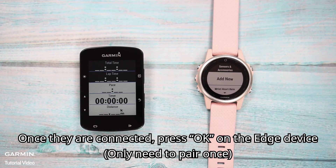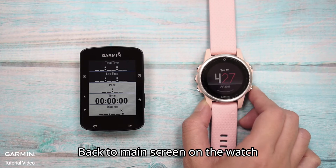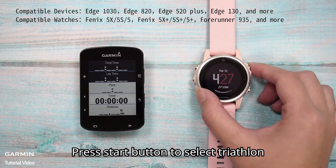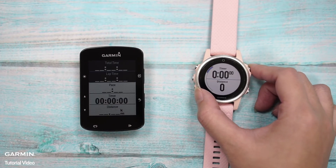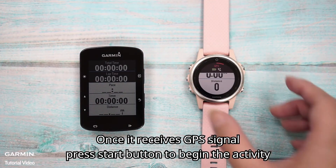You only need to pair once. Back on the main screen of the watch, press the Stop button to select Triathlon. Once it receives a GPS signal, press the Stop button to begin the activity.